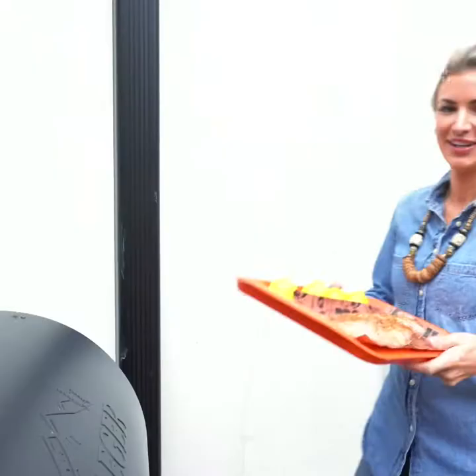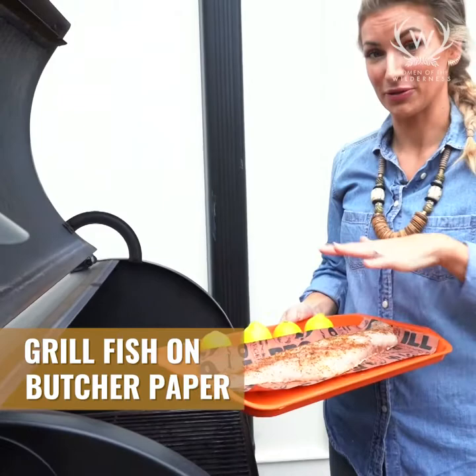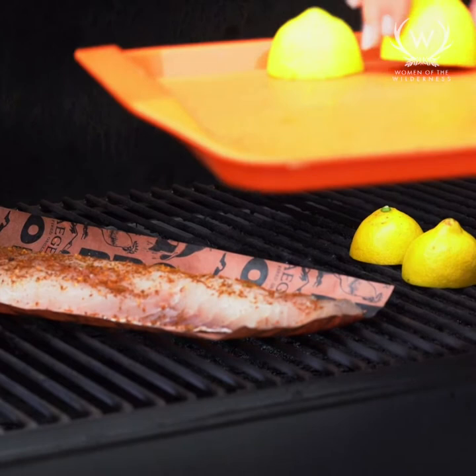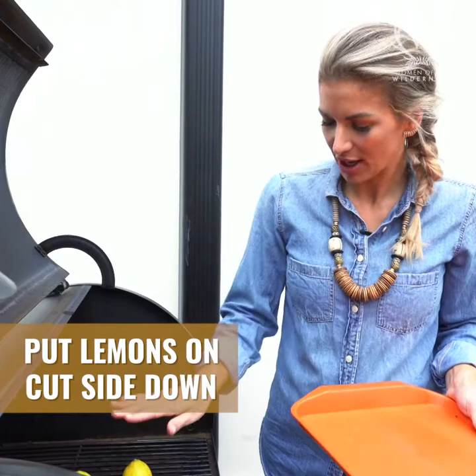My grill is preheated to 325. I'm gonna be using butcher paper for this, which makes it really easy — I prep it all and then you slide it right onto the grill just like this. You can actually put the fish fillets right onto the grill grates, but if you do, make sure they're really clean because otherwise it'll stick. So I just use butcher paper to be safe. Then you take your lemons and put them cut side down so they get those fancy little dark marks on them. It looks like you really know what you're doing even though this recipe does not require skill at all.